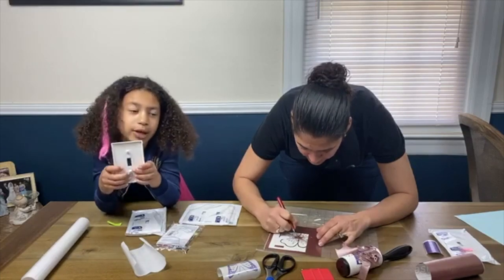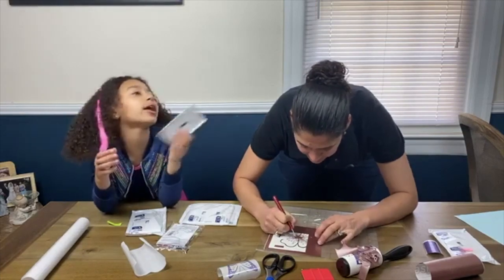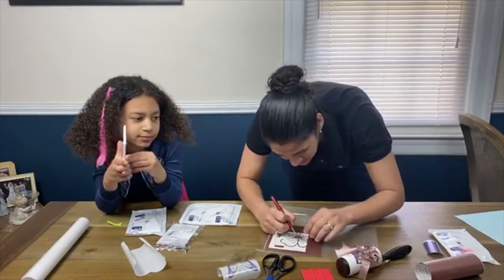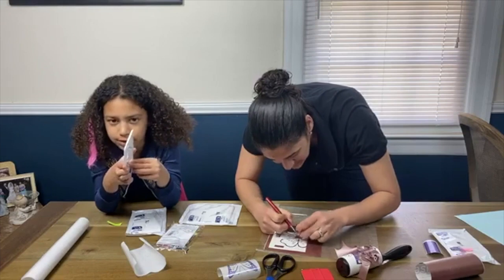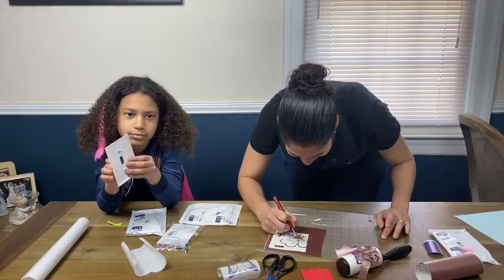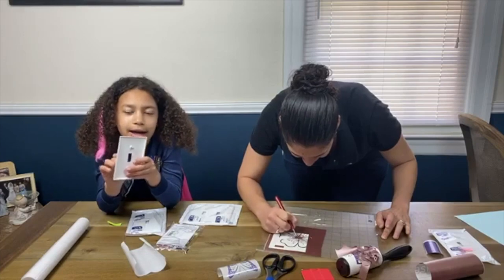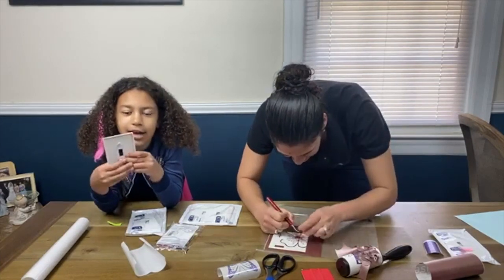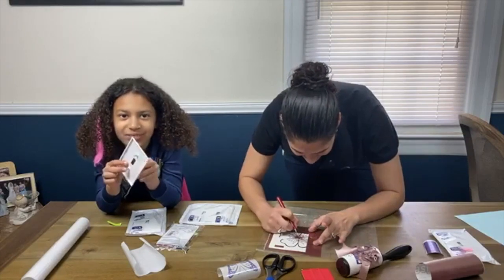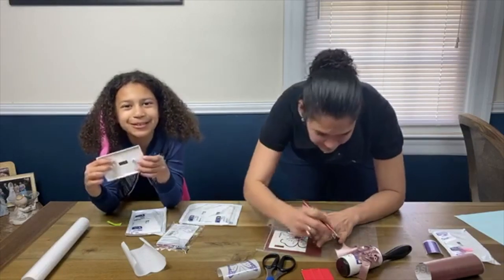We're decorating my bakery playhouse all the way in the backyard — that has been our quarantine mission. Our quarantine renovation has been to change our old shed into a playhouse, well, a bakery, which we successfully did. No spider webs, no nothing.